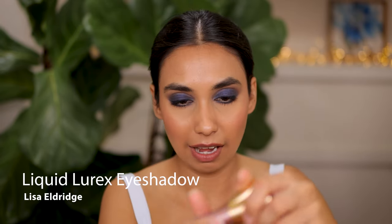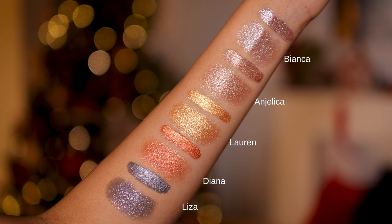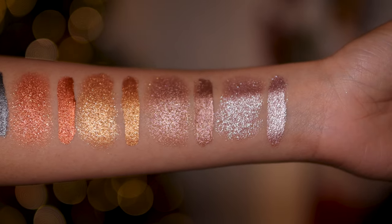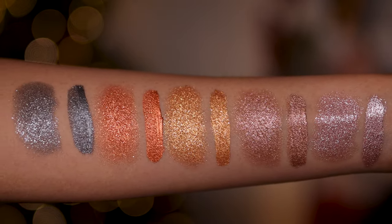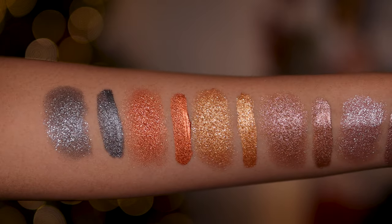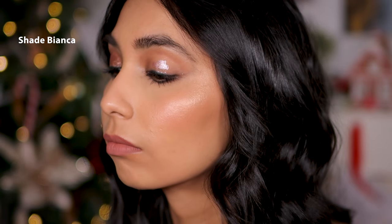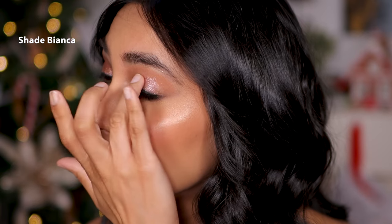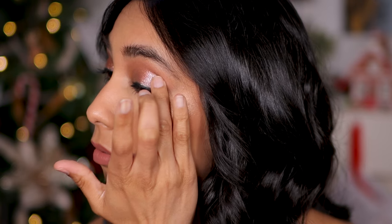Next up, I want to talk about the Lisa Eldridge Liquid Eyeshadows — I reviewed these recently and it is a banyan formula, it's so good. It is very sparkly, so if you don't like sparkly cream eyeshadows, this is probably not for you because, wow, can this sparkle. It's not a bad sparkle — not like glitter on your eyelids, it's still fine shimmer, but there's a lot of it. I love to wear this at nighttime going to restaurants because the sparkles just glimmer in the restaurant lighting and look so beautiful. Huge fan of these.